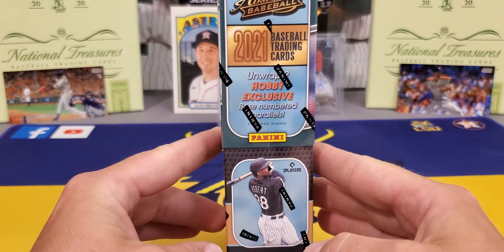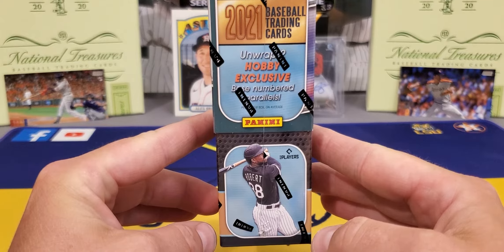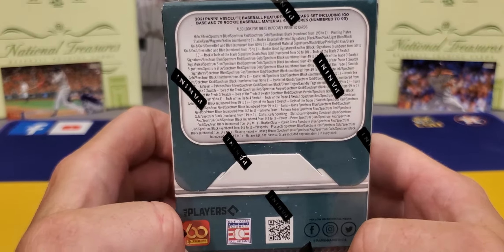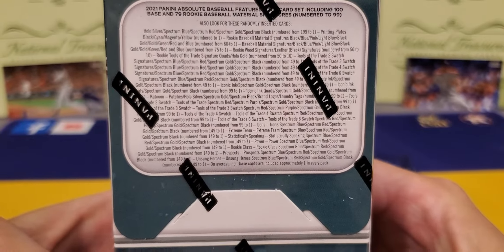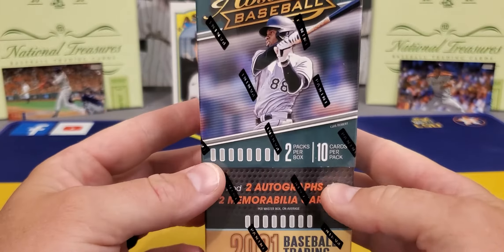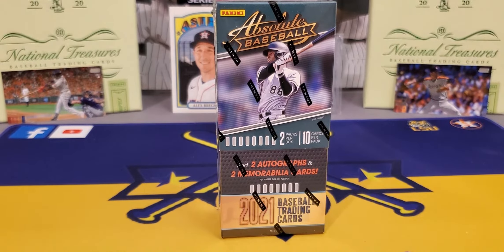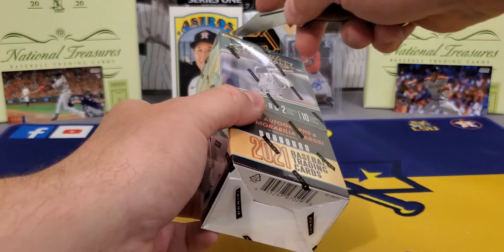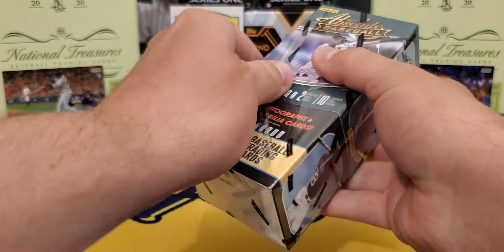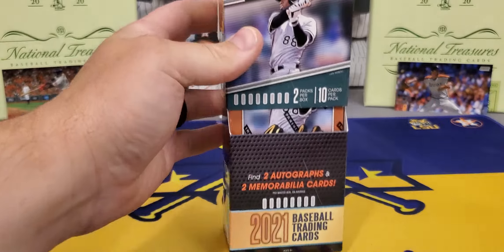We'll look a little bit around the box. Looks like Luis Robert on that Unwrap Hobby Exclusive. Parallels — I never really understood the odds on those, to be honest with you. Two little mini boxes. Like I said, this is the second year in a row. This was released last Friday I believe. And I'm about to take my first look at it. Kind of disappointed that they took two of the autos out. I'm not really sure why they've done that.